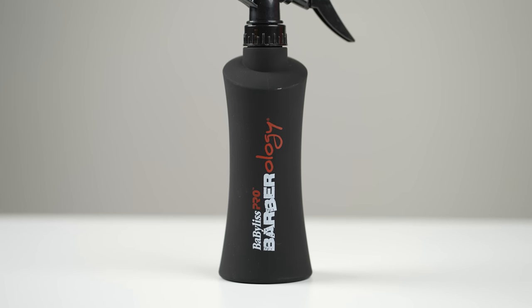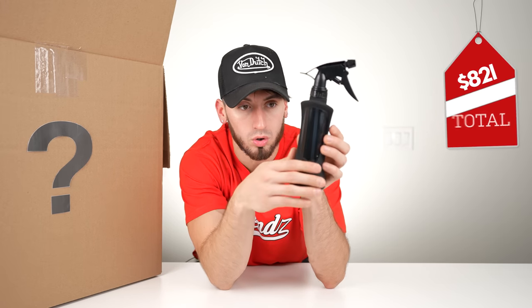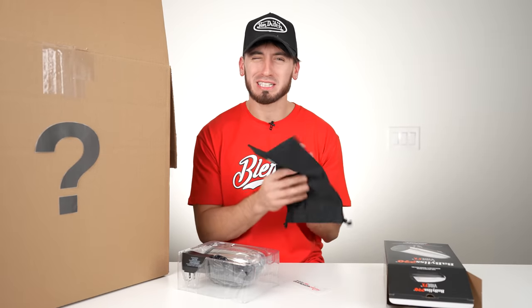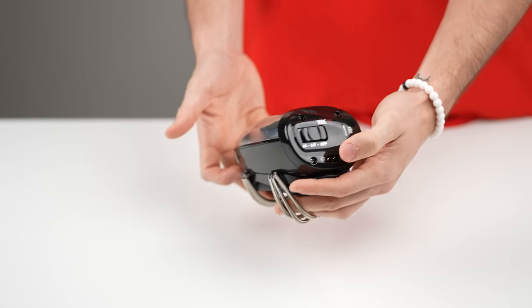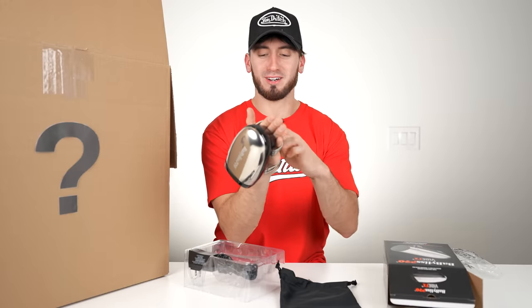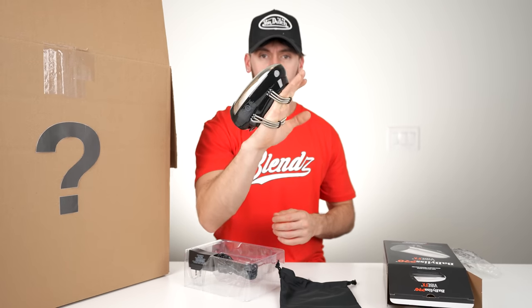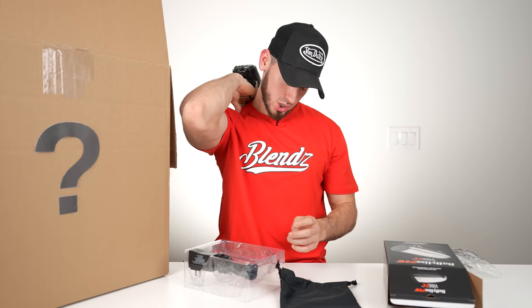We have the BaByliss spray bottle — it's also matte, so it kind of goes with the FX3s. It has this tinted side so you can see the water levels, which is pretty cool. We obviously also get a little pouch for it. The bottle is actually really shiny so you don't want to scratch it up — that's the benefit of having the pouch. We also have what looks like an arm wrap massager — you wrap those two little straps on you, turn it on, check the battery indicator, and charge it right here. This actually feels good — I might just start giving myself massages.